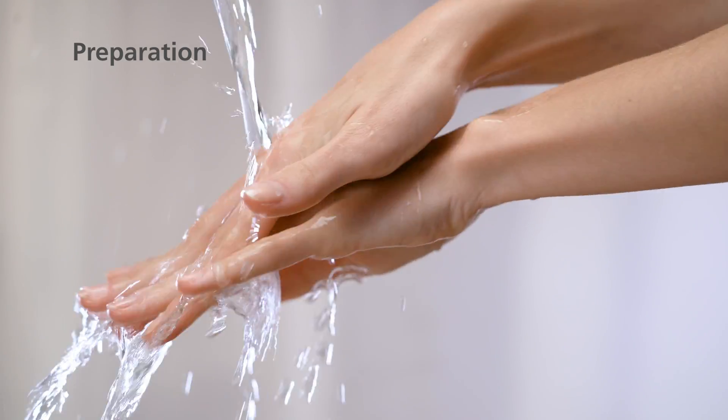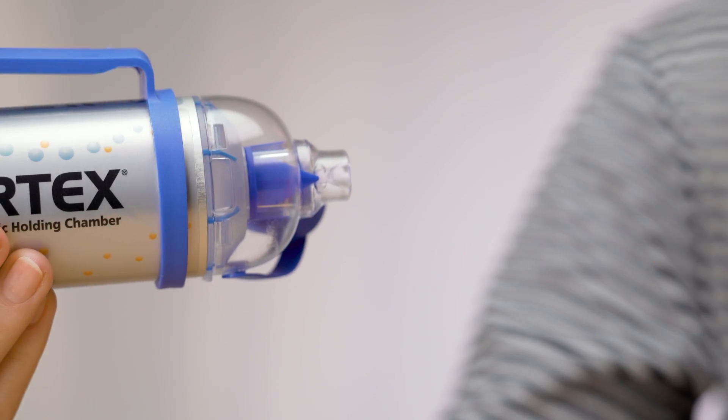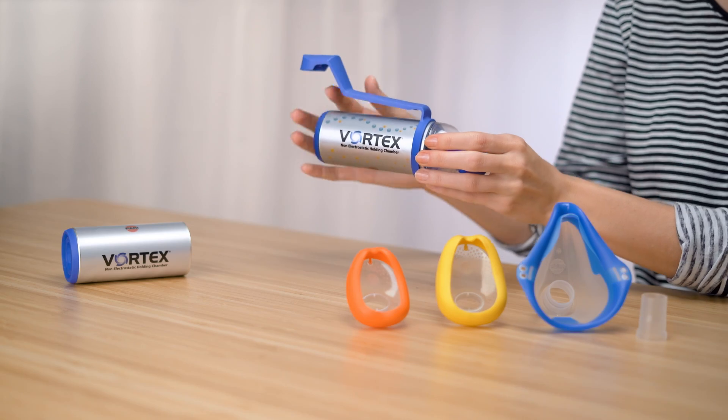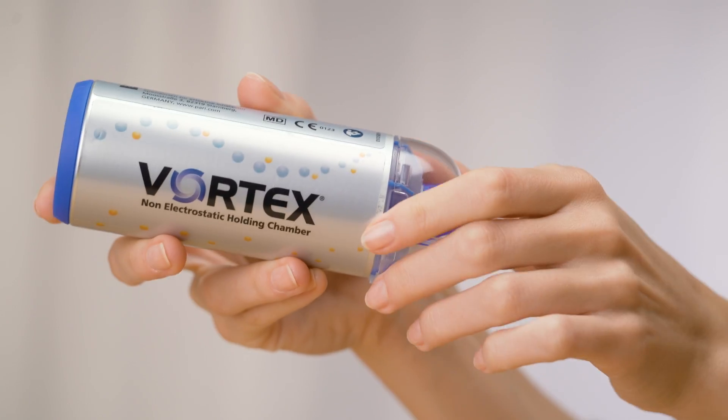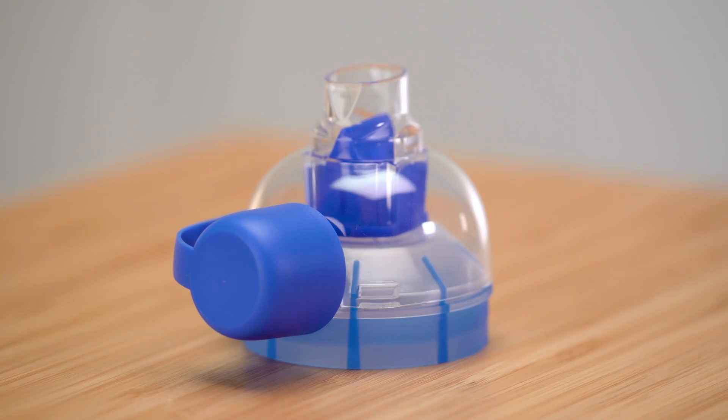Wash your hands thoroughly before each cleaning session. Detach the mask from the mouthpiece. Remove the dose inhaler from the connecting ring. Disassemble the Vortex into its individual parts, and make sure that the protective cap is open.